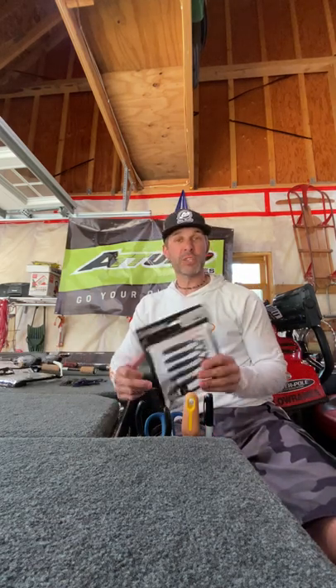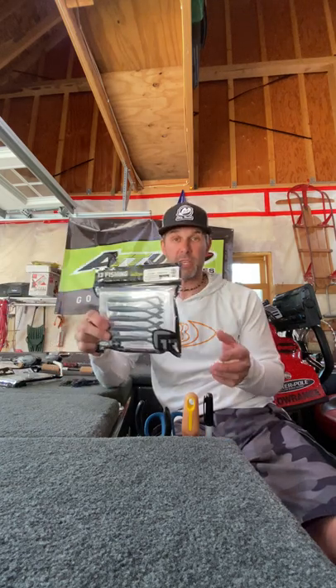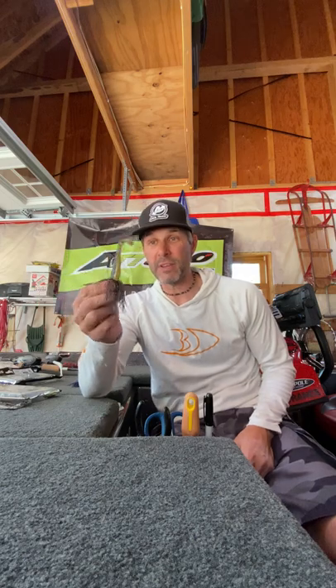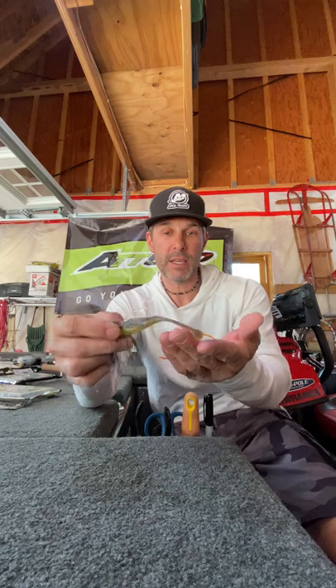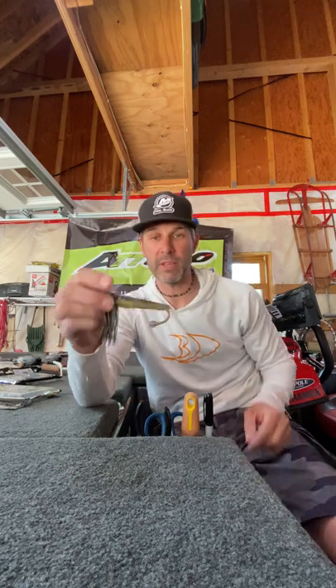I want to do a quick review of Thirteen Fishing's The Jerk. It's basically their version of a jerkbait but it's much more than that. I've been experimenting with it for this whole summer and into the fall and it's very versatile. It's my new favorite chatterbait trailer. This thing has so much movement — these things flutter and go back and forth, and it's an incredible chatterbait trailer.